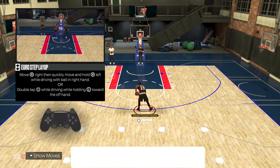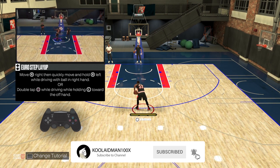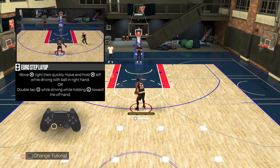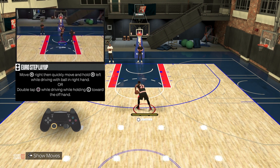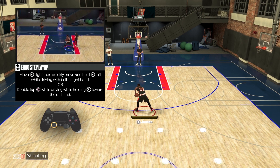What's up guys, it's your boy Kool-Aid Man 100x. Welcome back to another NBA 2K23 tips and tricks video to help you guys get better at 2K. We're going to be going over how to use the euro step layup. Follow along and I hope this video will help you guys out. Deuces.